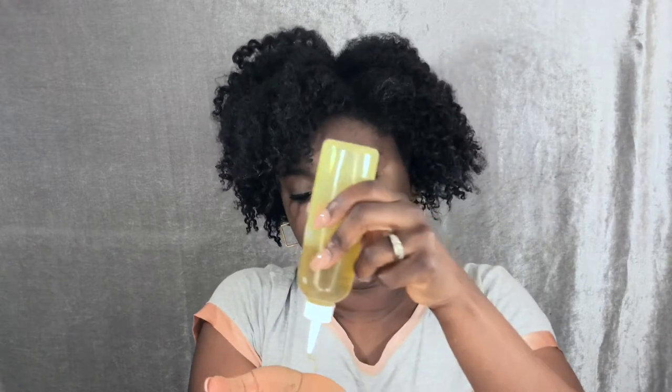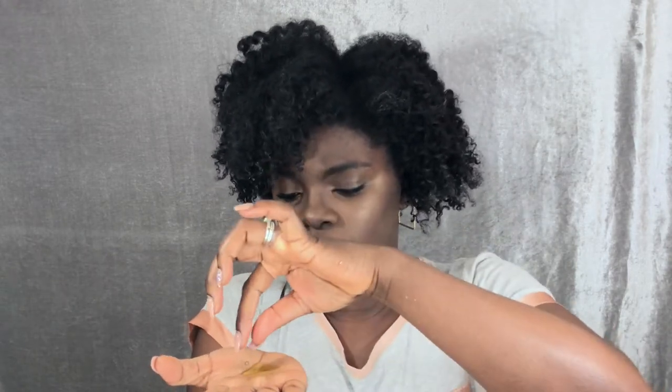So I'm going to do the same with my oil. I do the LCO method. You know, when I first got on YouTube we were doing the LOC method — liquid, oil, then cream. But I've always felt like the oil was blocking the cream from even doing anything to my hair. So when I first went natural I was like, I don't think that's going to work. Then I learned — maybe a year or two ago — people started changing it and calling it the LCO method. Some people still do the LOC method, but I'm one that does the LCO method.